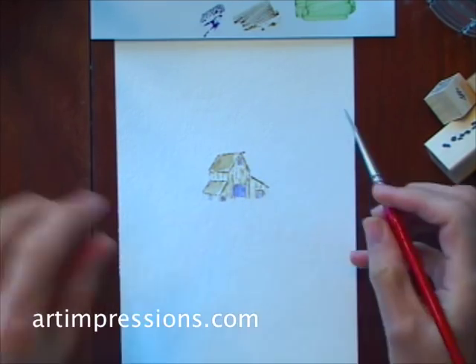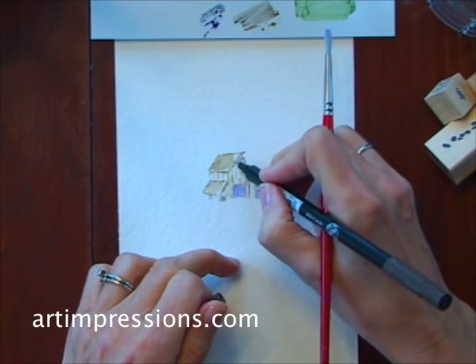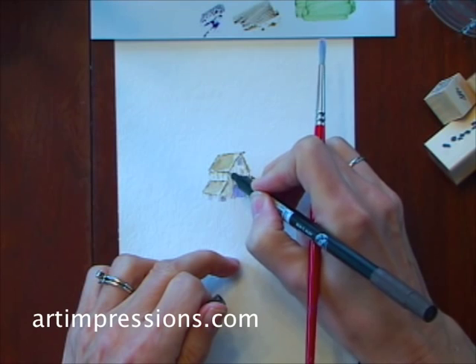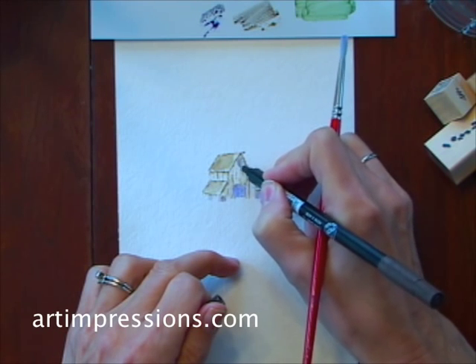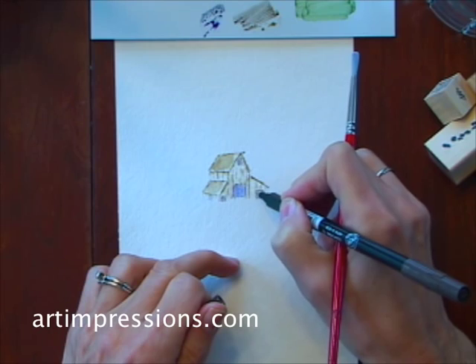Now if you think that you've lost a few of your lines, don't be afraid to go back in with the fine point of your marker and just bring these lines back in. Sometimes if you add a little too much water, you can lose some of these lines. That's the nice thing about these fine point tips — they're great for putting detail back in.